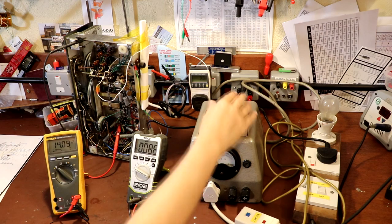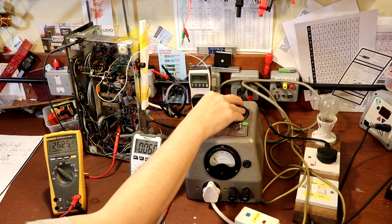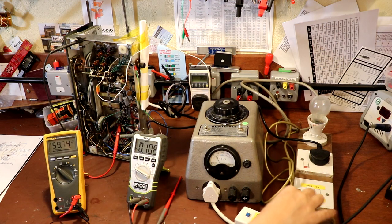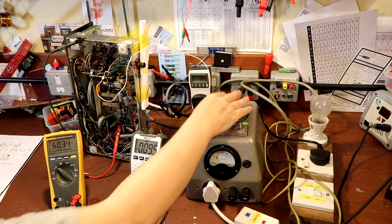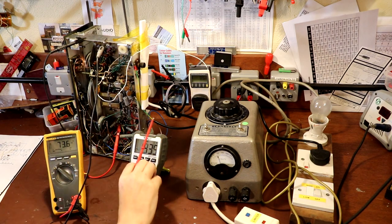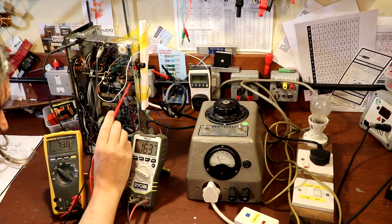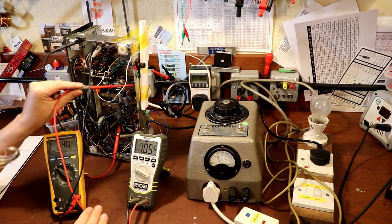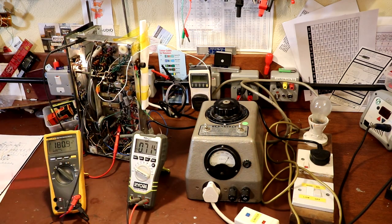I'm just going to ignore the shenanigans with the output pentode valve for now. We've got the meters on the bench — one to measure the filament voltage going to the heaters of the valves, and one to detect the HT voltage. Because this is using a solid state rectifier, we don't have to wait for a rectifier valve to warm up to develop HT — so it should come up right away. The filament voltage is coming up — we've got 6.2 volts on our heaters and 180 volts of HT, which I'm going to call good enough. We should at least get some life out of that. We'll leave it for 10 minutes to see if those capacitors start heating up. At the moment we're drawing 19 watts.